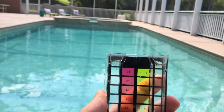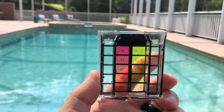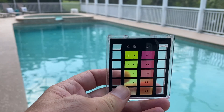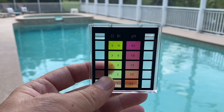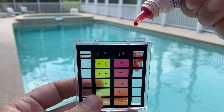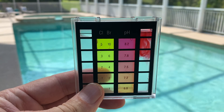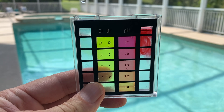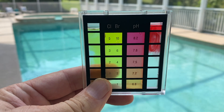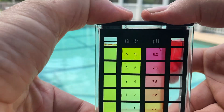You want to make sure that the water level is right at the mark on the top of the vial. Add five drops to this side and five drops to this side. We're going to cap this off and then we're going to mix this.